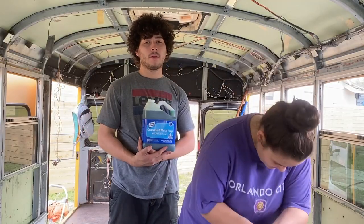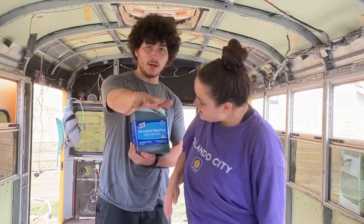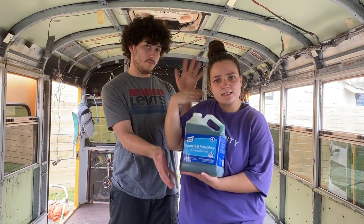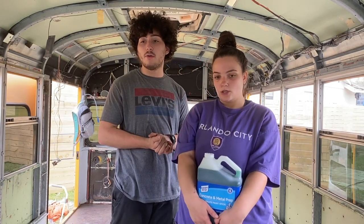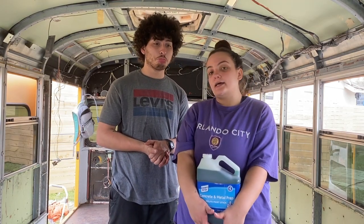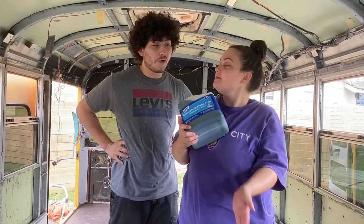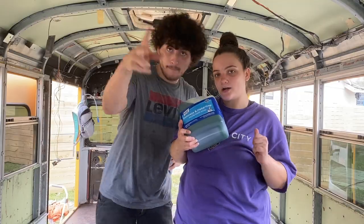It's been cleaned, it's been degreased — now it's time for Clean Strip, which is $17 at your local Lowe's. We're going to do two coats and figure it out as we go. Today we're doing one coat, tomorrow we'll come back, see what happens, and decide if we need a second one. After three hours of cleaning and a successful snack break — back to work!